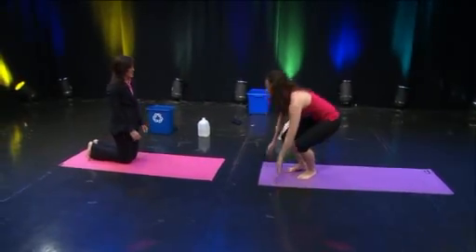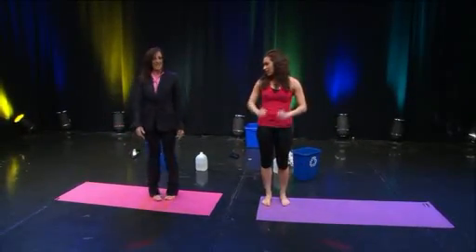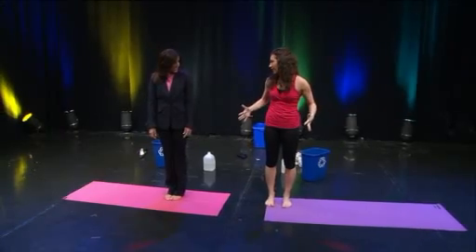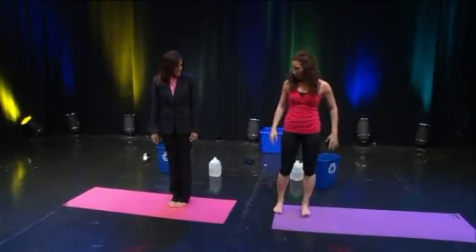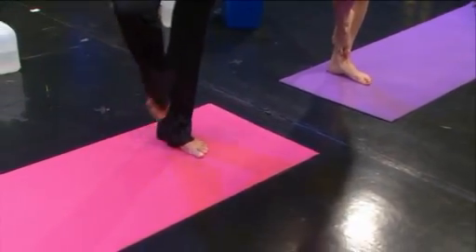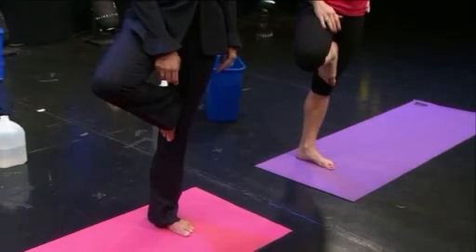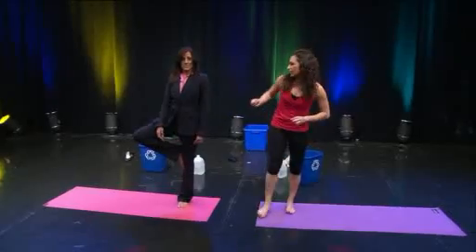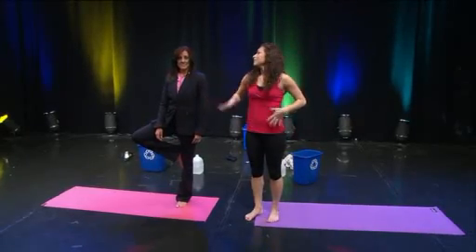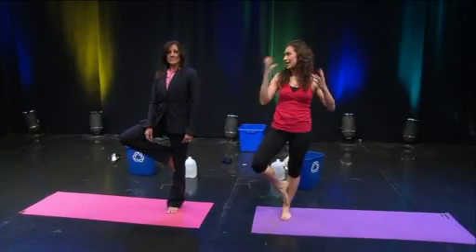Now let's harness our energy — we're going to do tree pose in honor of Earth Day. Put one foot down, turn your other knee out to the side, and press your foot into your calf, ankle, or above your knee into your thigh. Breathe in deeply to fill your stomach, and breathe out through your nose. This deep yoga breathing will help center you and refocus you when you're stressed or frazzled.